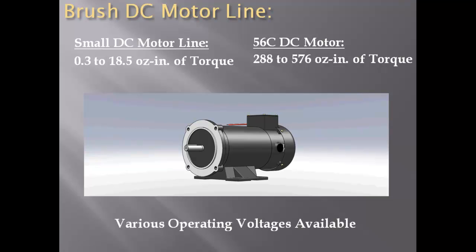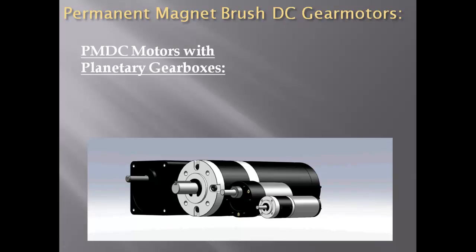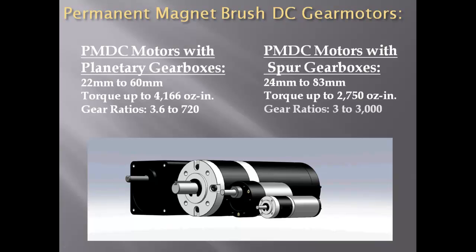The brushed DC line is offered in many different operating voltages. Permanent magnet DC motors with planetary gearboxes are available from 22mm to 60mm in size, offering up to 4,166 oz-inches of torque and gear ratios ranging from 3.6 to 720. Permanent magnet DC motors with spur gearboxes are available from 24mm to 83mm in size, offering up to 2,750 oz-inches of continuous torque and gear ratios ranging from 3 to 3000.